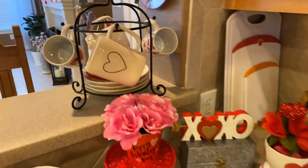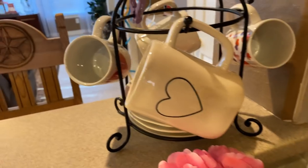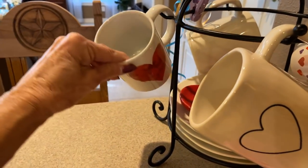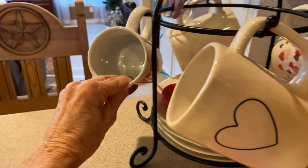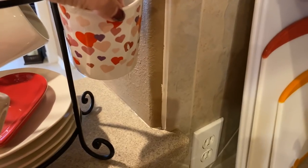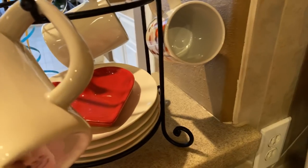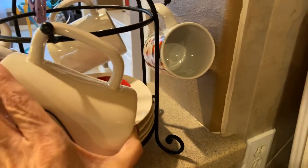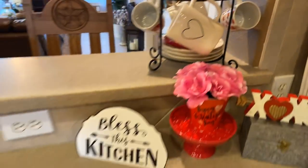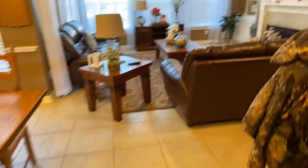Up here I hung my one lone Ray Dunn Valentine mug, plus a couple of mugs from the grocery store — one with a single heart and one with multiple hearts. I have a heart-shaped plate on top of my plates. I put some candy in this bowl, and these flowers I got for my birthday are still looking okay.